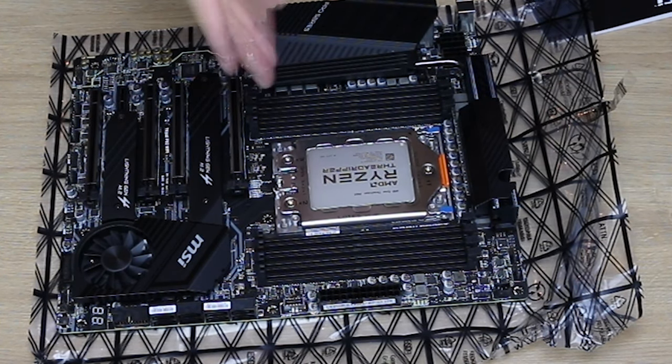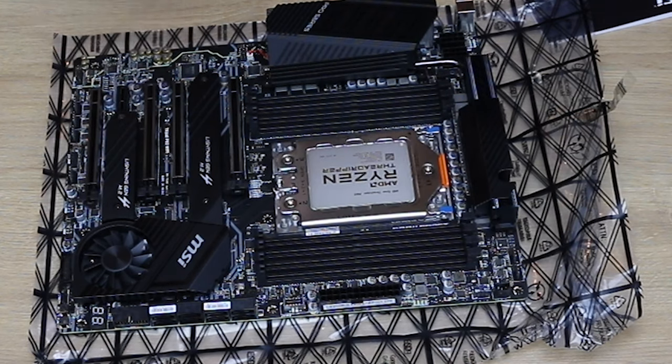Now what you need to do is apply your thermal paste, add your cooler, and obviously stick your memory in and everything else you need to do.